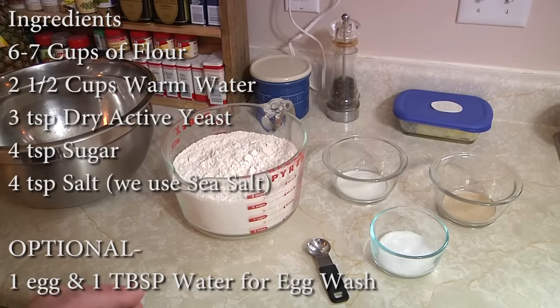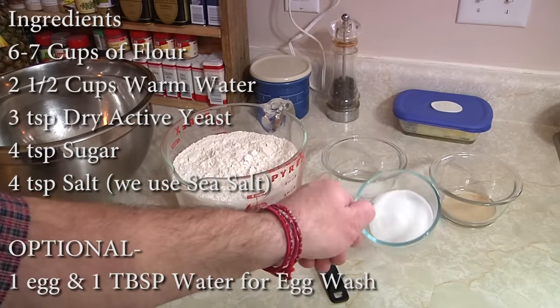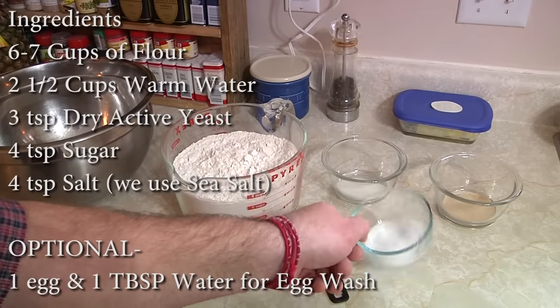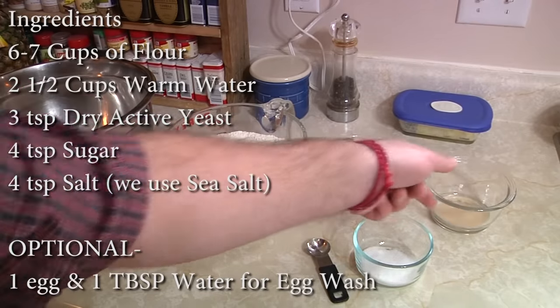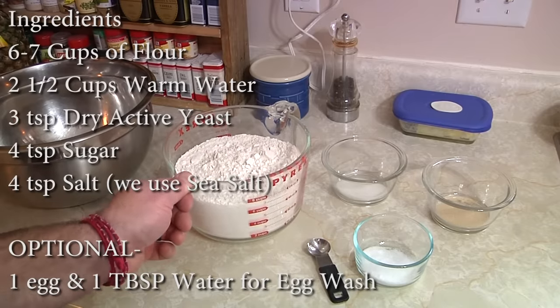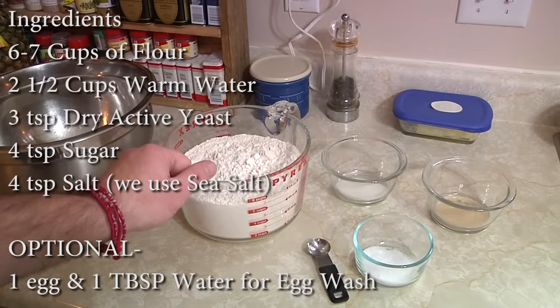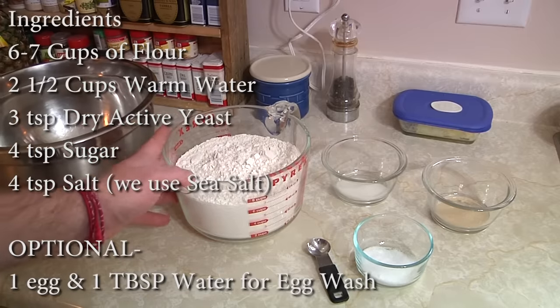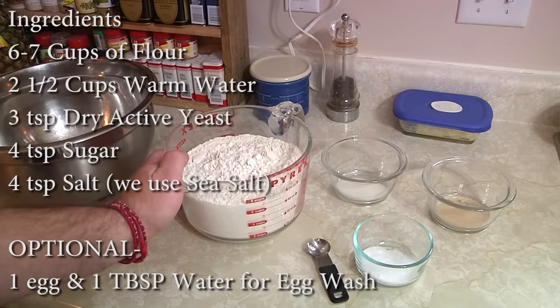The ingredients couldn't be much more basic — really simple stuff, no crazy chemicals. What we basically got here is four teaspoons of regular old white sugar, four teaspoons of sea salt — you can use regular salt, we prefer sea salt — and then over here we've got three teaspoons of active dry yeast. And here, just regular old all-purpose flour, or you can use bread flour, but this is six to seven cups of flour. The reason why that's not a specific number is because if your dough is sticky, you may need to add a little more; if it's on the dry side, you may not need as much.